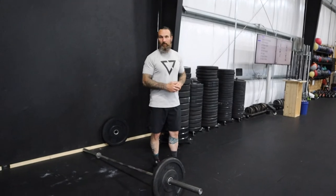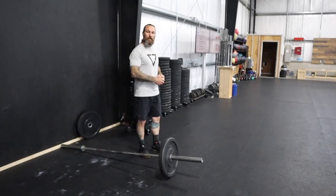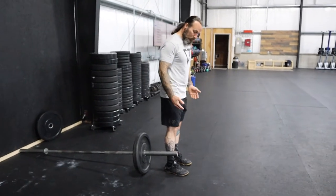Normally we would take it and position ourselves behind the plate. For the next few weeks through August, we will be taking the lift from the front of the bar. The setup here is pretty straightforward.